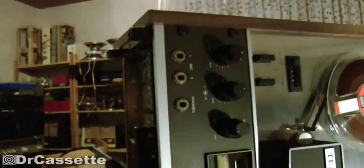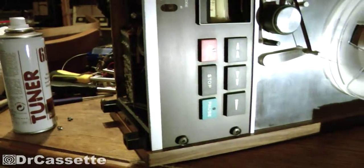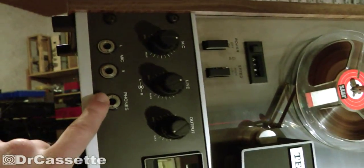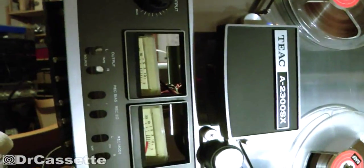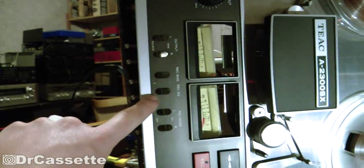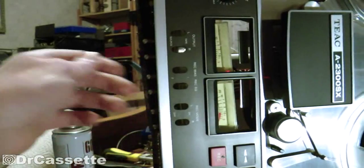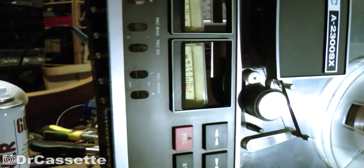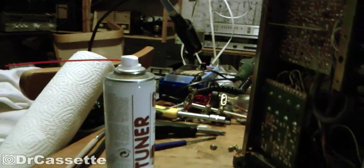The front part cannot be taken off because all these jacks and potentiometers are mounted on there. So I had to dig in there, take out the screws, and pull this assembly out towards the bottom. I also had to take out the back part of the chassis to get enough space. There it is — cleaned the switches as good as I could. The spray can had just enough content left to do that; now I need to get a new one.